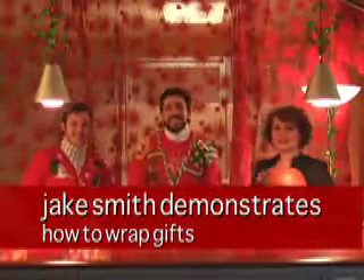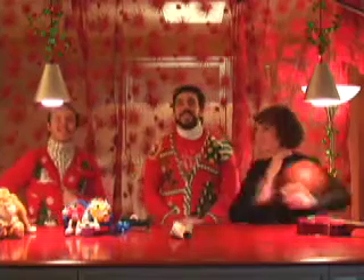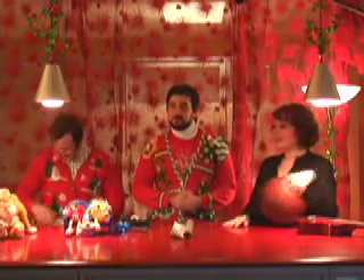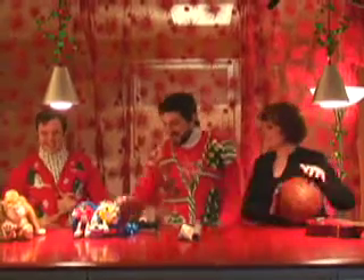Merry Christmas! I'm Jamie at HereAtFirst.com and I'm here with Jake Smith and Bo Sampierre, his horn player, and we have some lovely surprises for you. Jake and Bo brought the hottest Christmas gifts this year and we're going to wrap them — we're going to show you how to wrap. So what did you bring for us today?